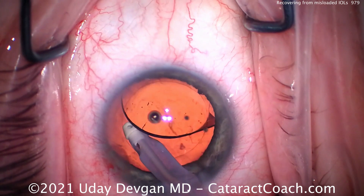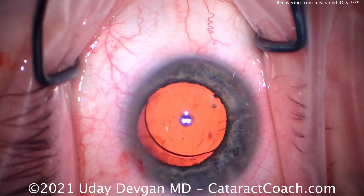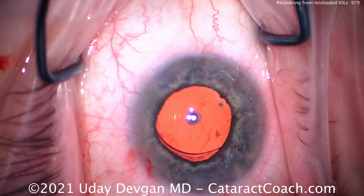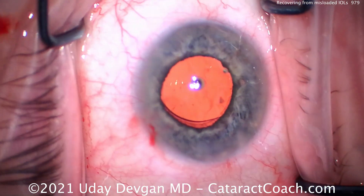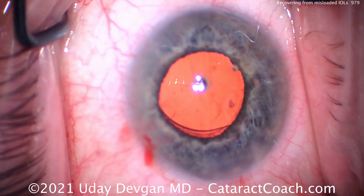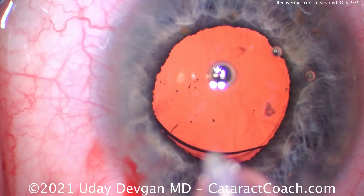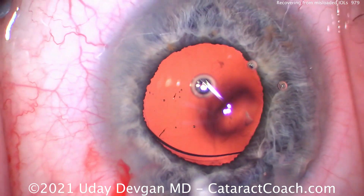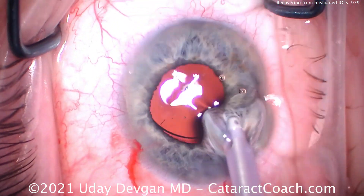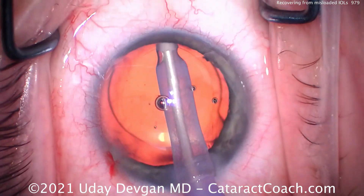Making sure we get it all out. I'm looking at the optic very carefully, and you can see there are some tiny stress fractures on the optic material from compression in the injector. Let's zoom in here and take a look at that. These are very tiny, outside the visual axis, and it won't have a negative effect on the patient's vision.